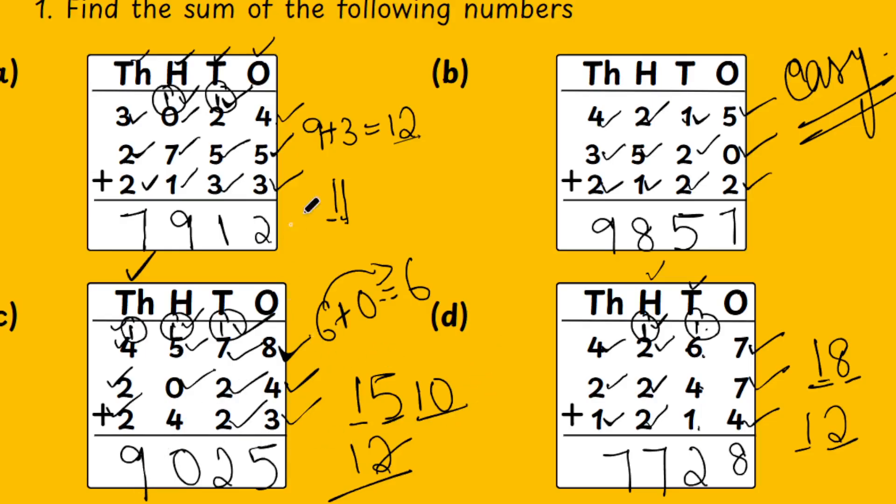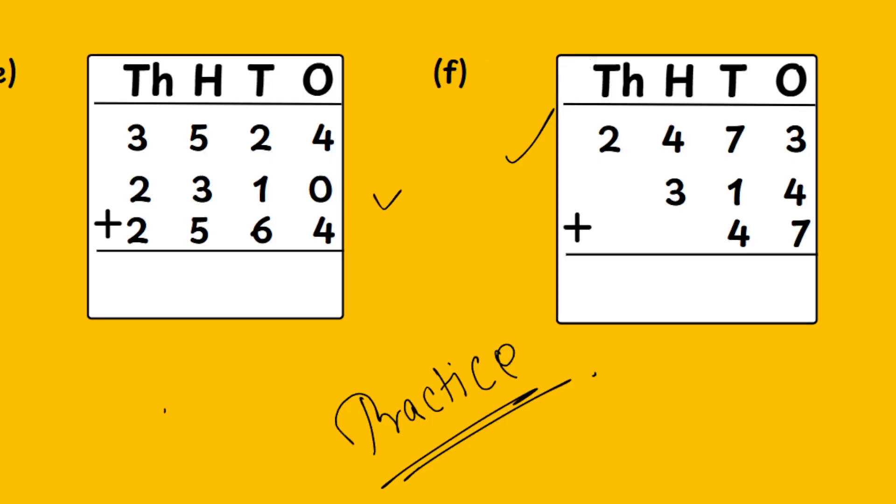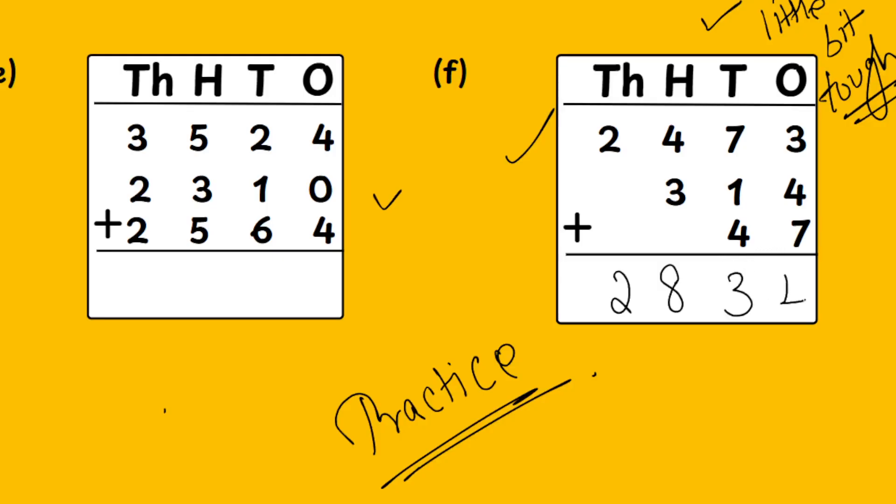We have seen 4 sums. The next 2 sums are going to be done by you. If you do both sums correctly, I think you are very good in addition and will be very strong in it. This sum is a little bit tough, but you guys try it and give your answers. I will give the final answer: 2834.